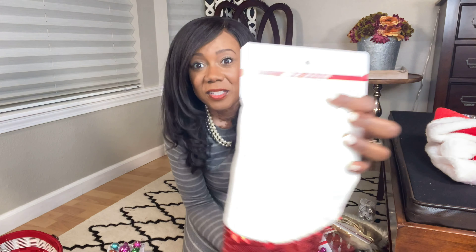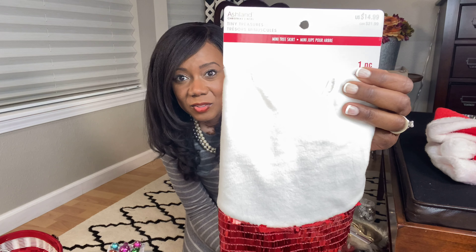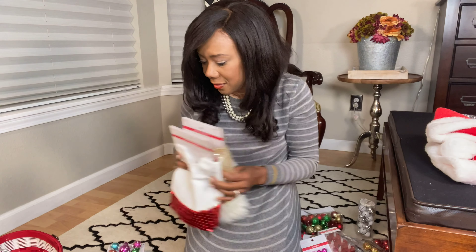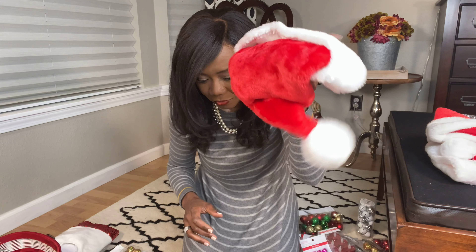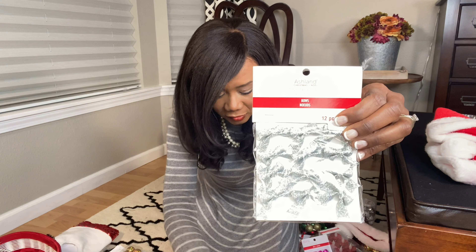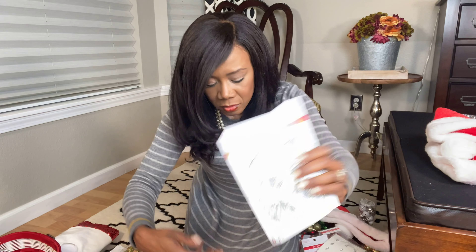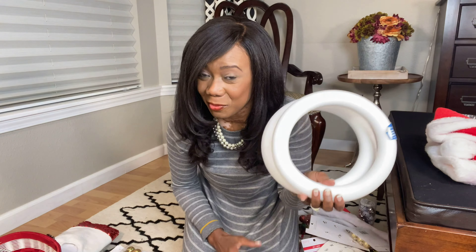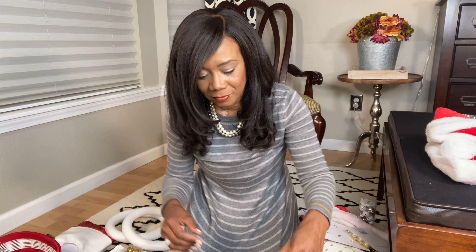Another tree skirt — this one is cream and red, and the other one was gold and cream. Look at that. Another hat. More little small bowls — medium, gold. Wreath forms — you know I'm going to be using those.